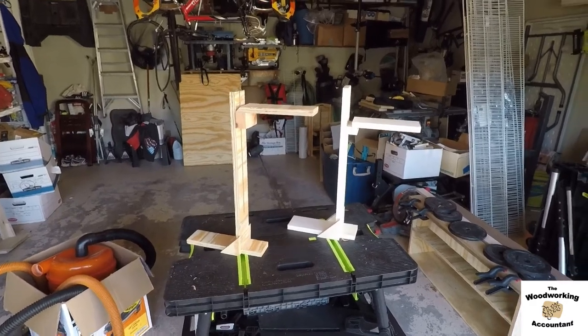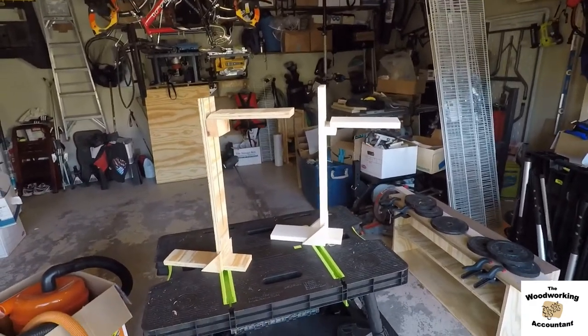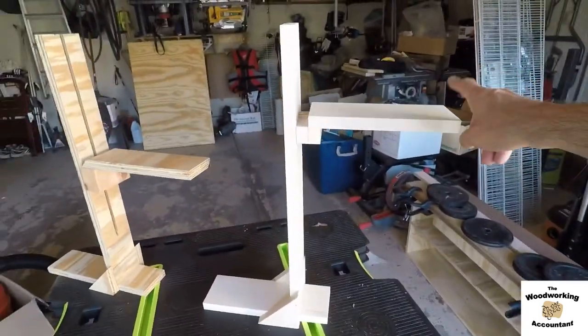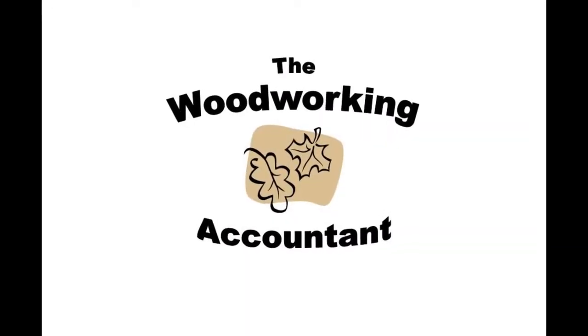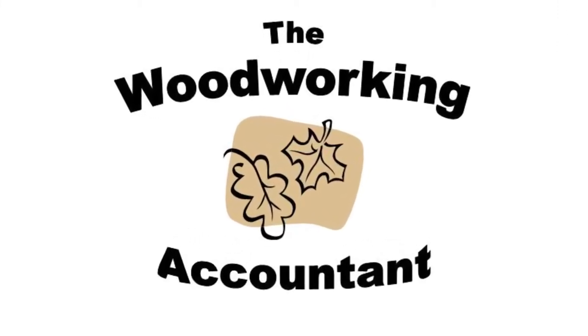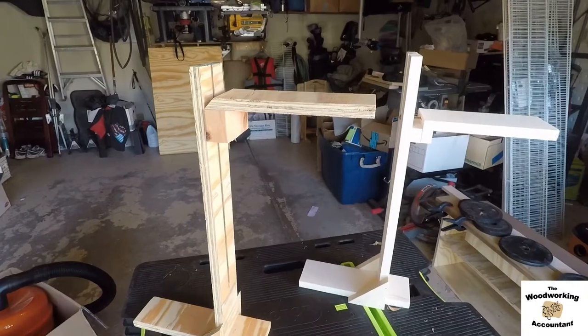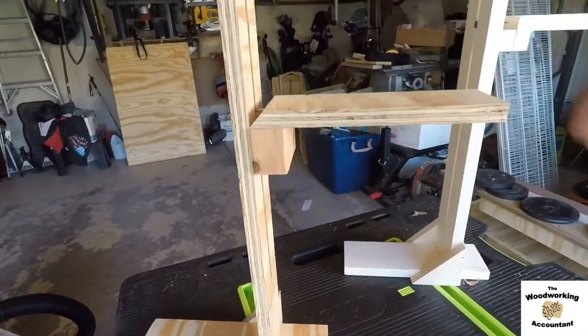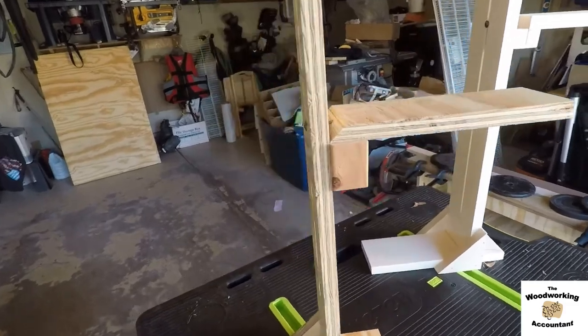By now many of you have seen these teacher projector stands. I'm going to show you how I built this one. I've improved the design — you can see how easily it moves up and down. There's no knob to tighten, just a wood screw with kind of a cap head on it.